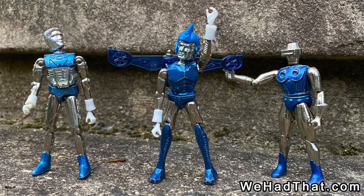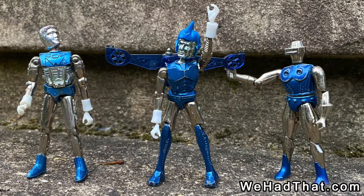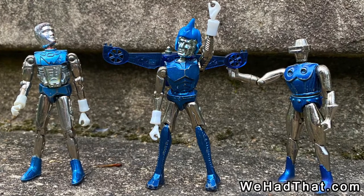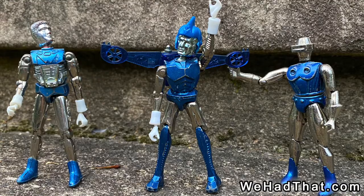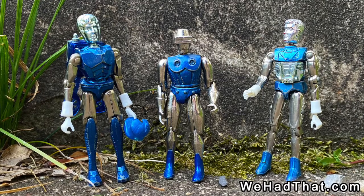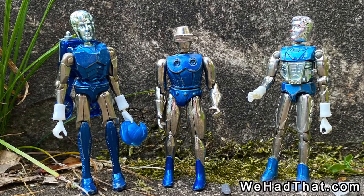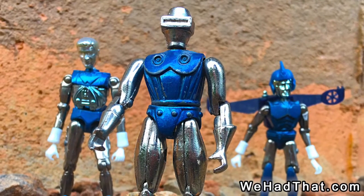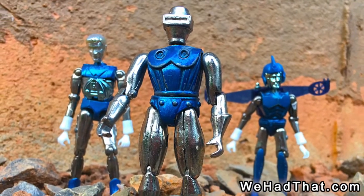The Blue Galactic Warrior and Blue Space Glider figures in particular were amazingly similar to Radon. All three had metallic heads, blue torsos, silver arms, silver legs, and blue boots. All three had similar points of articulation and were held together with O-rings. Even the color of the blue was almost identical. Radon fit in so well with these figures that it's no surprise at all anyone would think that they were from the same family of toys.